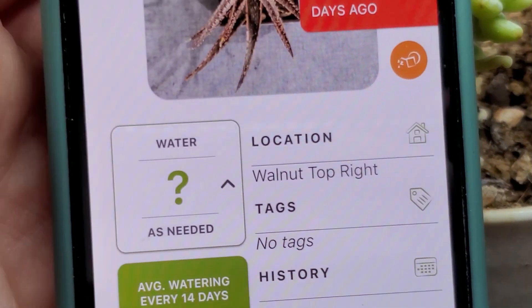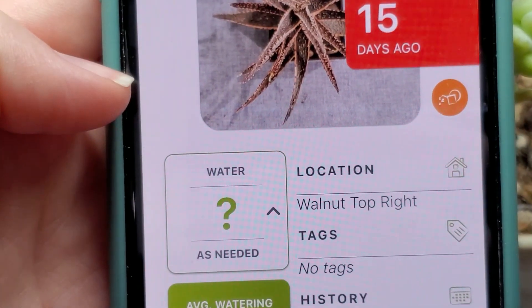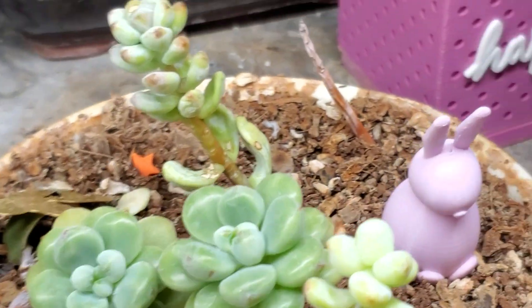This one's average watering is every 14 days. I'll probably drop it back to maybe every three weeks even. Aloes are pretty tough that way — they can go a long time without water.